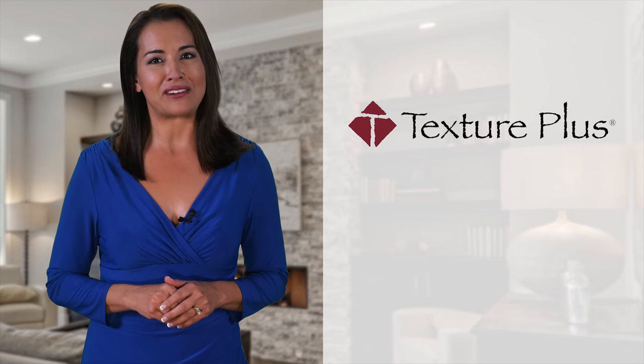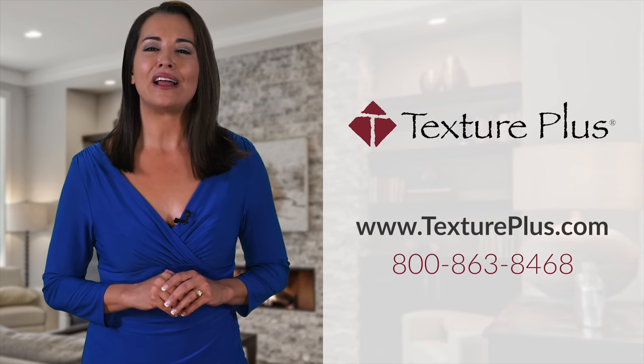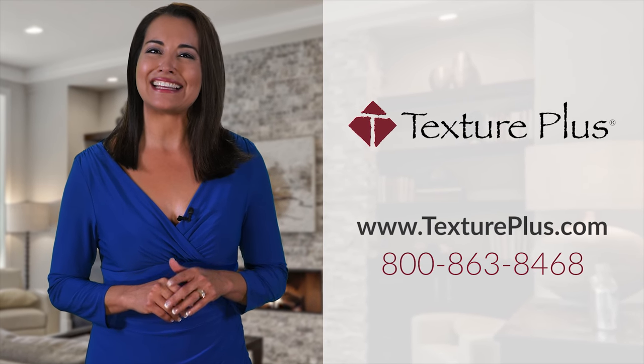To order your faux wall panels, visit textureplus.com or call 800-863-8468 today.